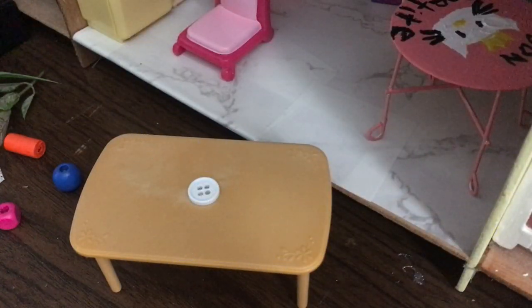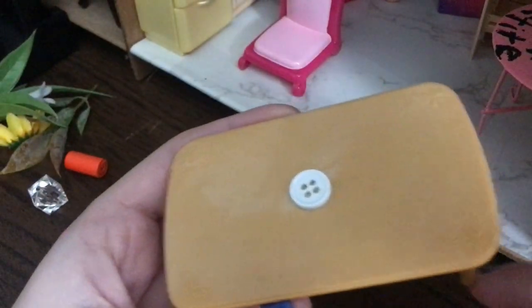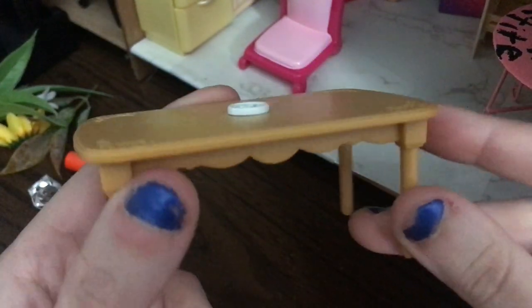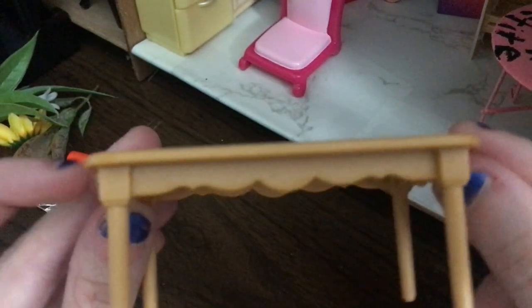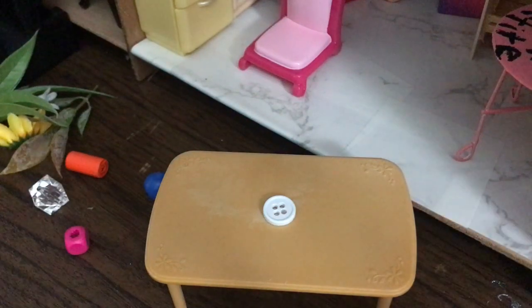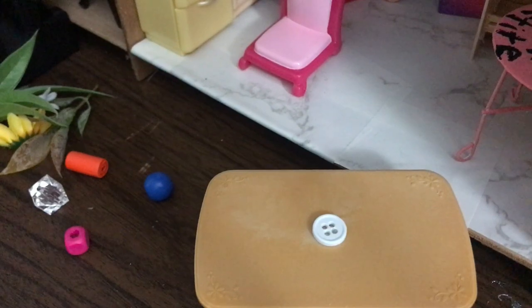Now let's go to our second craft. I'm going to teach you guys how to make a doll vase on a table. I've already done the first step, but essentially what you're going to do is hot glue a button or some kind of flat cabochon base onto your table where you want the vase to be. It's not super difficult to set this up, and then once that's done you can move into the next part of making your vase.